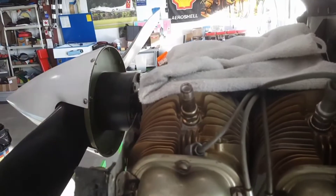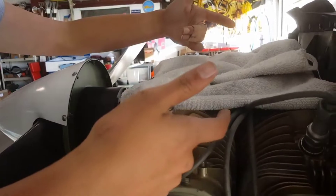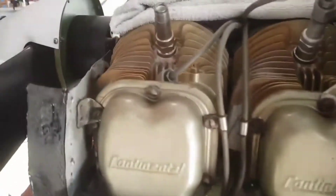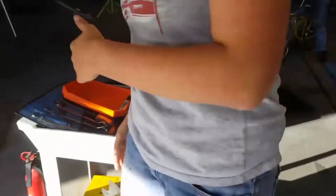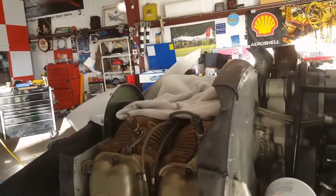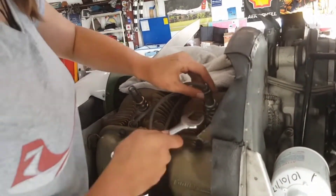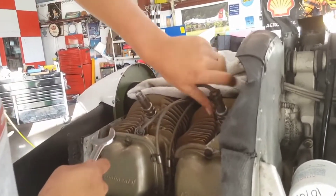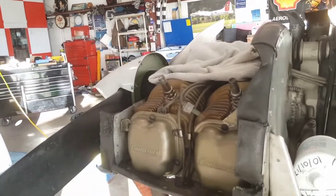This engine is a Continental O-200. We've got four cylinders, horizontally opposed, with two spark plugs per cylinder — four on top and four on bottom. We are going to be replacing all of them today. If we were taking them out to reuse, we'd have to gap and inspect them, but today we're replacing them in their entirety. First, we're going to take off the spark plug leads — you'll notice one has already been removed. We'll go to the bottom ones afterwards.